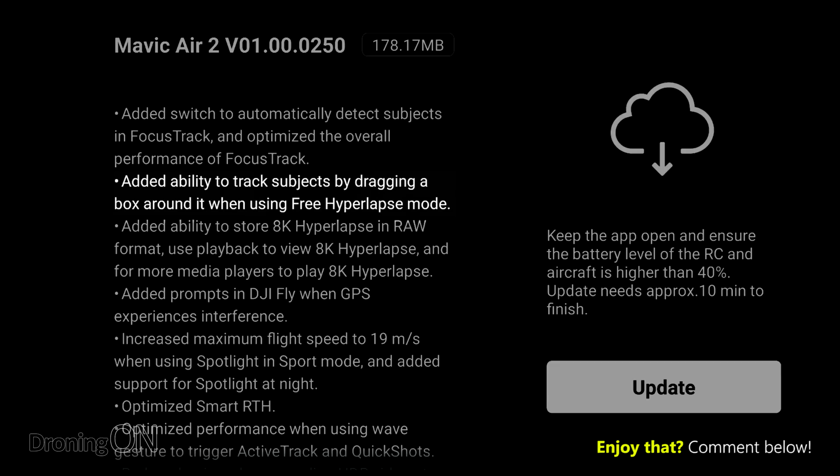Next is the added ability to track subjects by dragging a box around them in hyperlapse mode. That's a lovely feature — it means that when you're doing a hyperlapse, rather than having to manually fly around an object to keep it in focus, you can just draw a box around it much quicker.